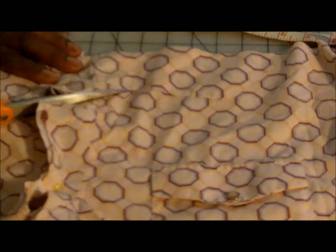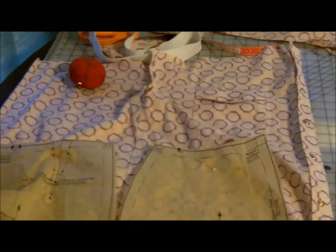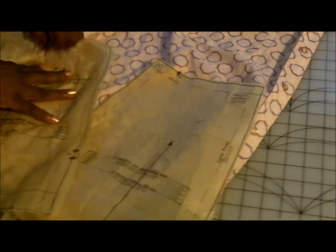From the back, from five inches, we're going to cut a curve up to the front of our tube top part. This will help the top of your tube top fit better. It's not necessary, but you can do this step.